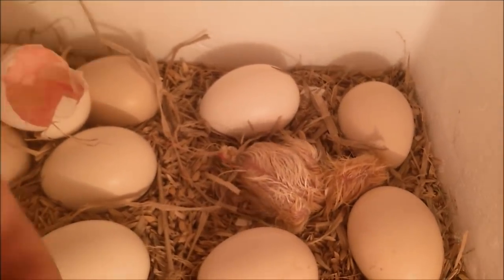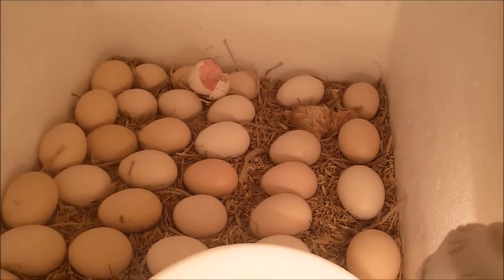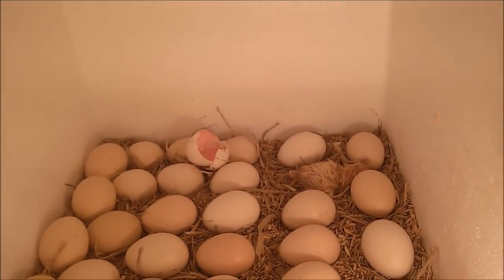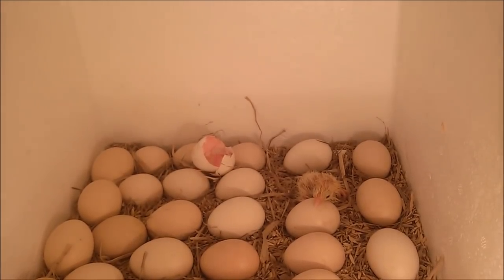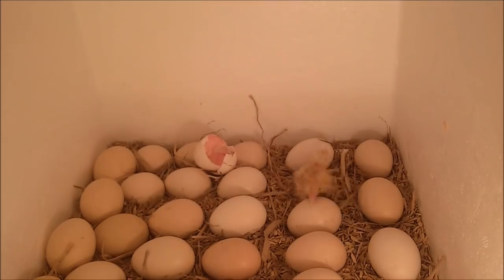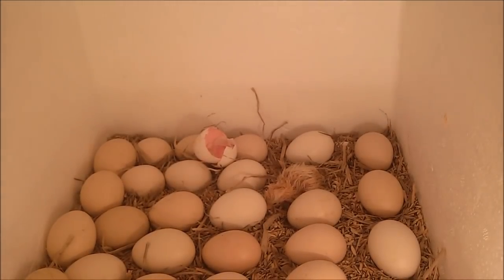Saat ini bisa kawan-kawan lihat ayamnya sudah berhasil keluar 100% dari cangkangnya. Kondisi ayamnya masih lemah karena dia mengeluarkan tenaga yang cukup besar untuk keluar dari cangkang, dan bulunya sedikit lengket di cangkangnya. Di video selanjutnya juga akan saya terangkan apa saja akibat kelembaban terlalu tinggi atau terlalu rendah, dan berapa volume air di dalam bak mesin tetas serta apa pengaruhnya jika terlalu banyak.